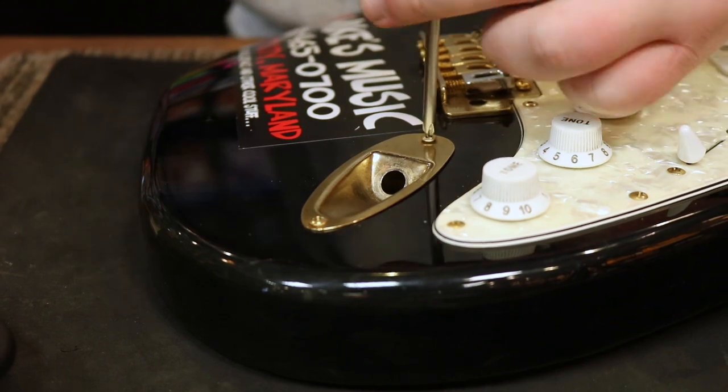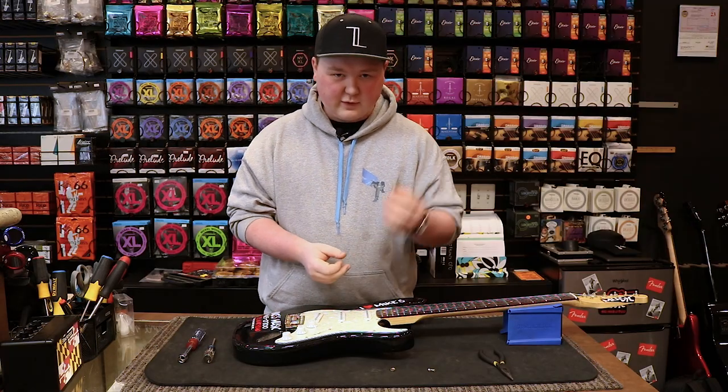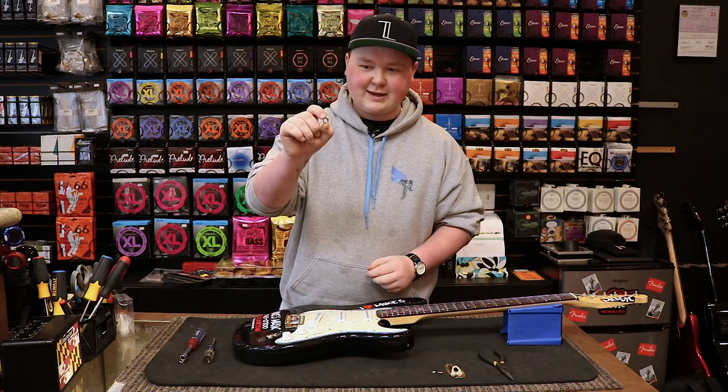First thing we're going to do is take our screwdriver and take out these two screws here holding on the output jack plate. Once you get the plate removed, set it aside with your screws. Now, on the outside of the plate there should have been a nut — try and locate that.